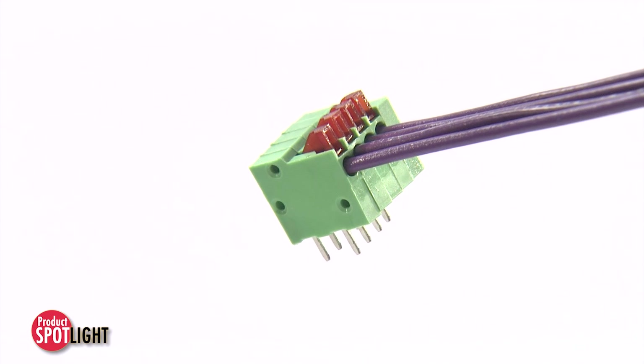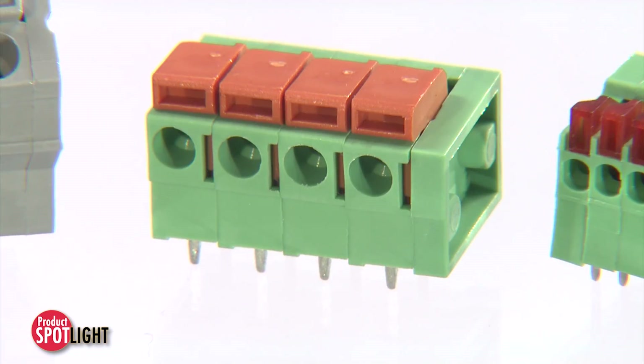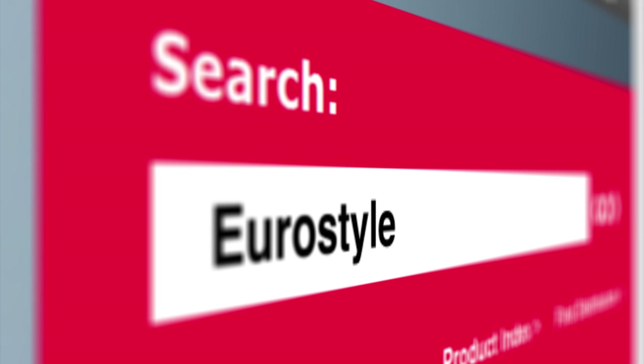Other features include a rear barrier to prevent over-insertion and modular housing with multiple pole and color options to meet unique design requirements. For further information on Euro-style or other Molex terminal blocks and strip solutions, please visit Molex.com and search Euro-style.